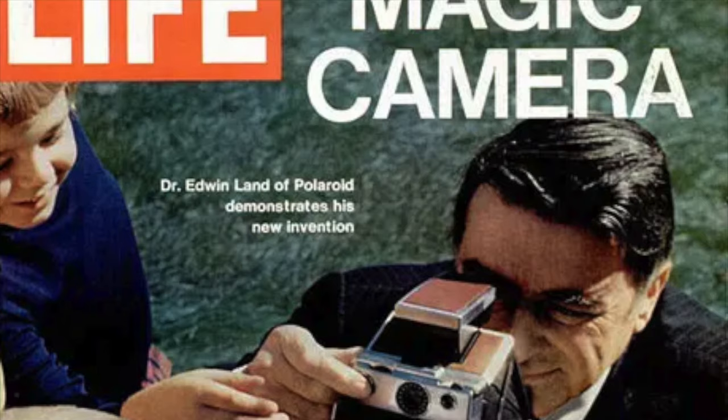The early SX70s were plagued by various technical difficulties, and together this forced Polaroid to make a number of modifications to make the SX70 more user-friendly, reliable, and affordable. For example, the very first SX70s didn't have any sort of focusing aid in the viewfinder — you had to figure out the focus by eye — and this is because Polaroid founder Edwin Land thought that this would distract from the user experience.